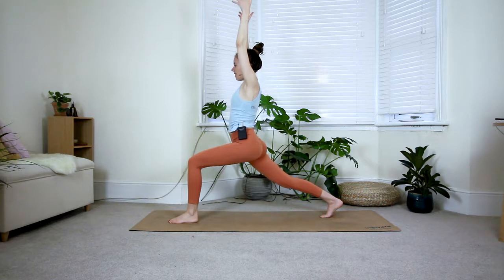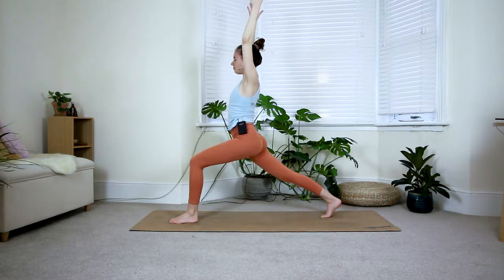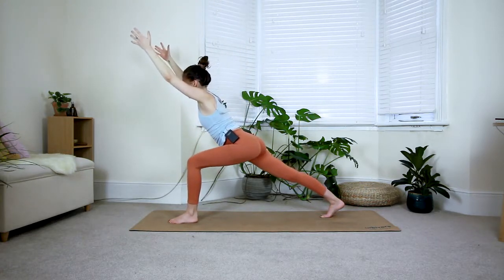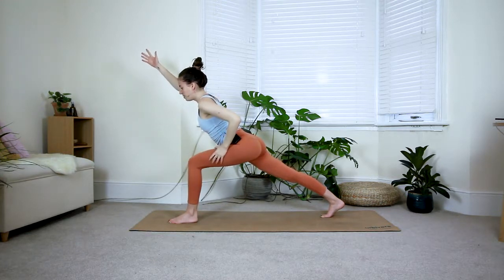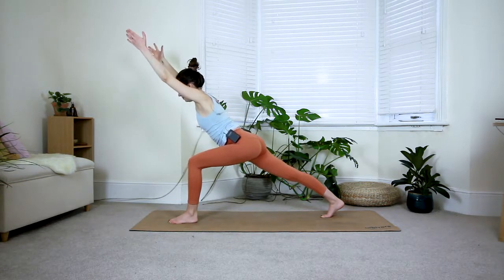See if you can sink a little bit deeper into the front knee, press your back heel back. One more deep breath in, and then we come halfway down on the exhale — again creating about a 45-degree angle with the upper body. Keep pulling the thigh bone into the hip socket, so left thigh bone into the left hip socket.